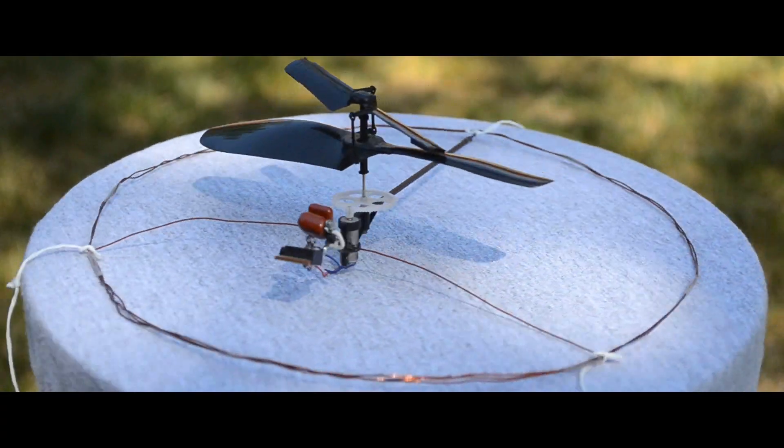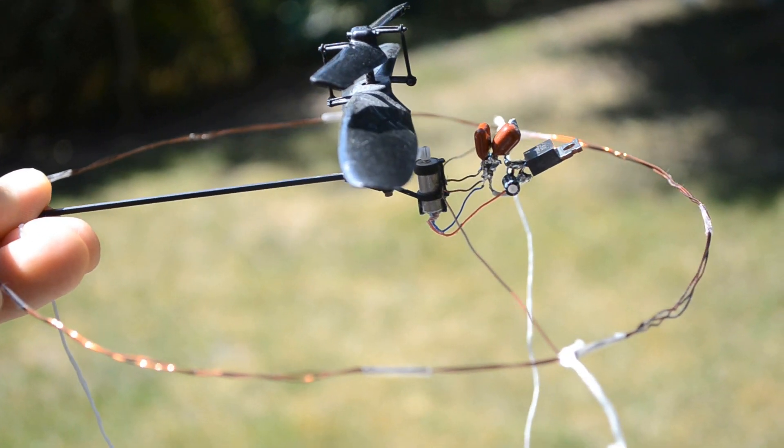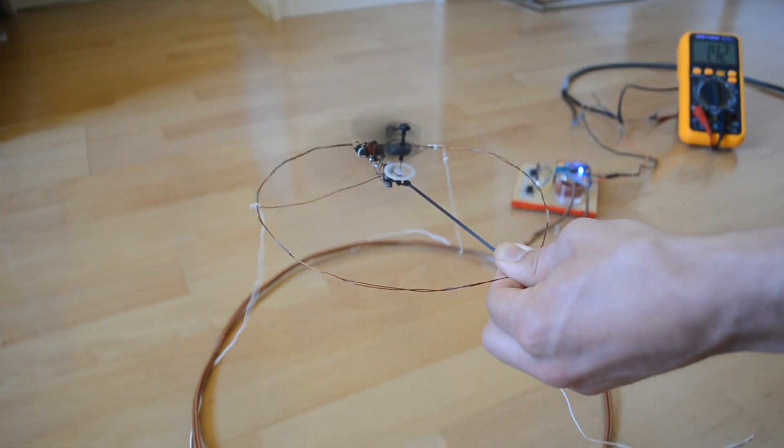More challenging now: we'll make this small helicopter fly using only the energy it receives from its coil. Unfortunately, we have to stabilize it with strings, but there's no lack of power.